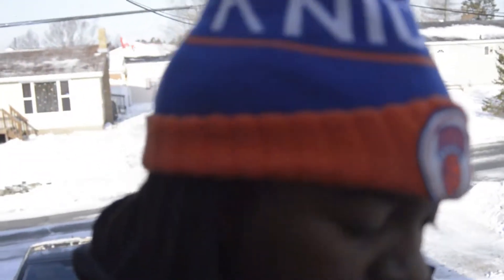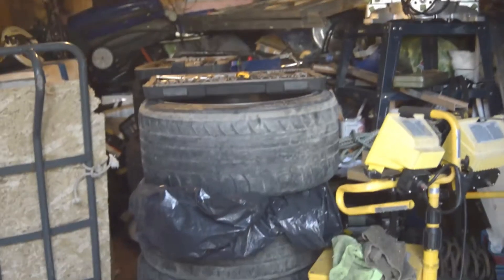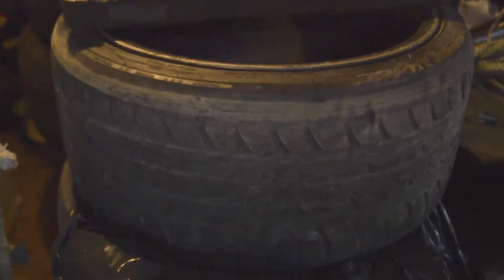We got a bunch of snow behind us, so we're gonna get started, start the car, drive there, and see if we're gonna bring these wheels back or not. And we got them! We came to a deal - doors closed in there - so we came to a deal and ended up getting the wheels.